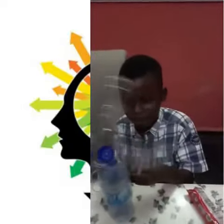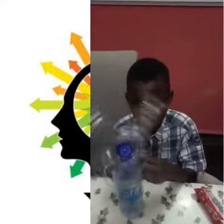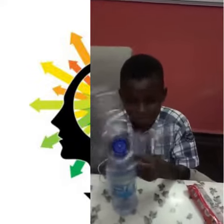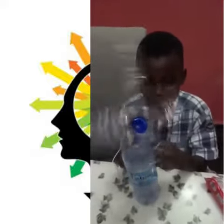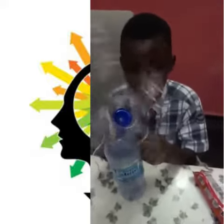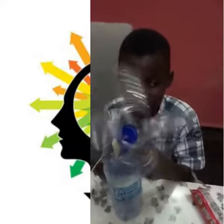This is Engineer Alami, a student of Olumawu Northry and Primary School, Adetokumbayadimwala Street, Abuja. He has decided to make a local fan on his own. Let's hear more from the young engineer.